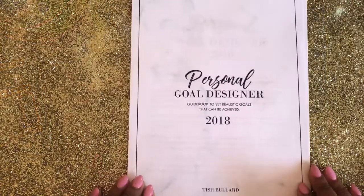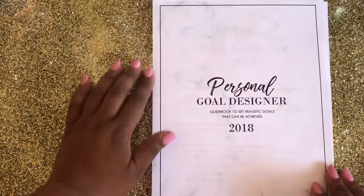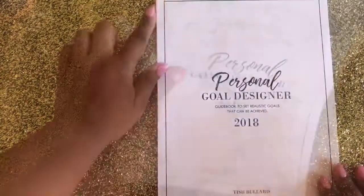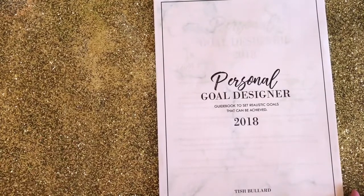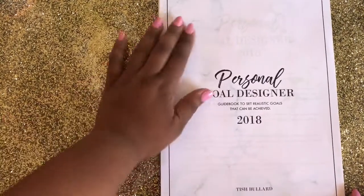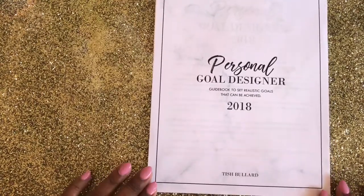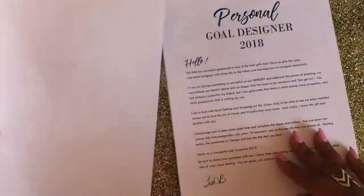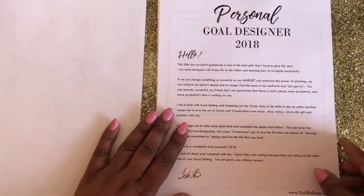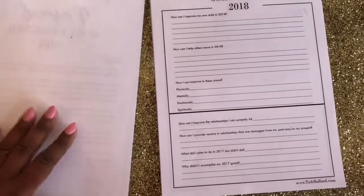If you don't mind, I want to take you on a small tour of what is inside the Personal Goal Designer that I created for myself and for you. These sheets are eight and a half by eleven — a US letter size. You can either staple them at the top, add a paper clip, or punch holes along the sides and add them to a binder or folder of your choice so you can take this around with you all the time.